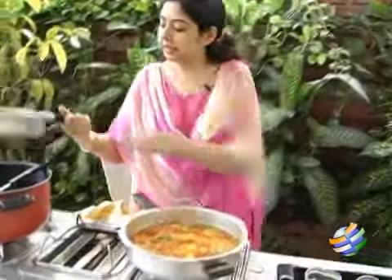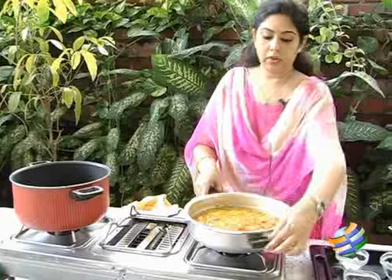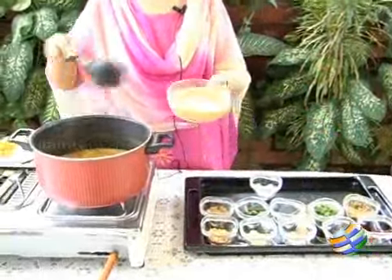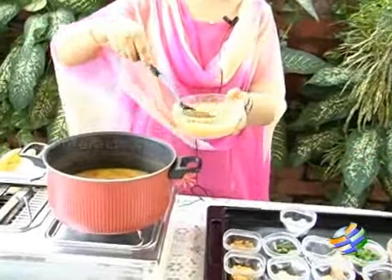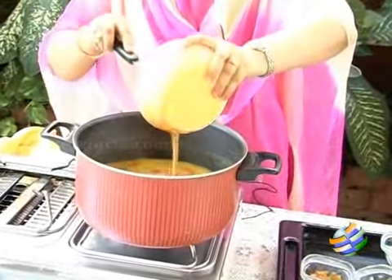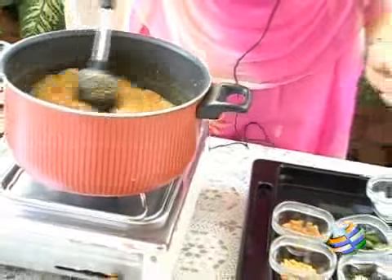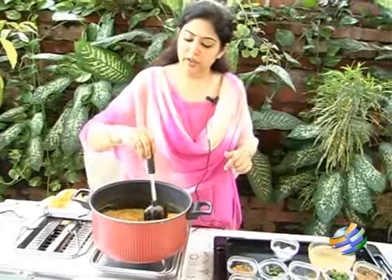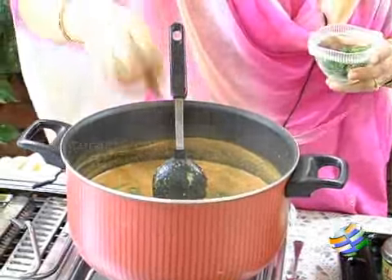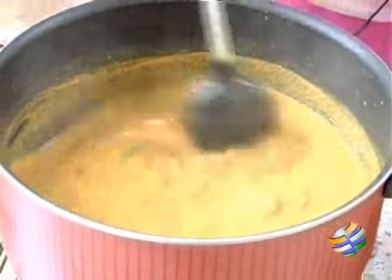The vegetables are done — wow, they look very colourful! I will transfer it into a bigger vessel. Grind the masala into a fine paste along with coconut and put the masala paste into the sambar. Now we need to check if the salt and sourness are sufficient. Pour enough water to get the required consistency. We put some coriander leaves while boiling the sambar. We need to boil it for some time after adding the masala paste.